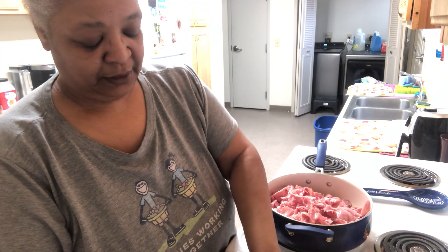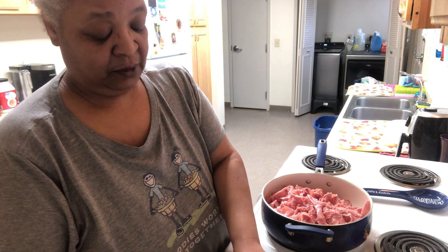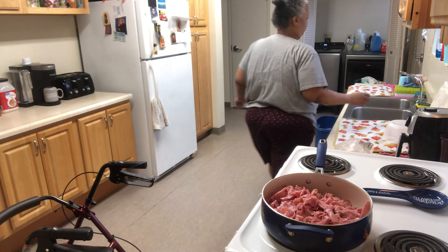There are two pounds of meat here, but we're a family of seven, so it'll be gone. I'll wash my hands and then throw that away.